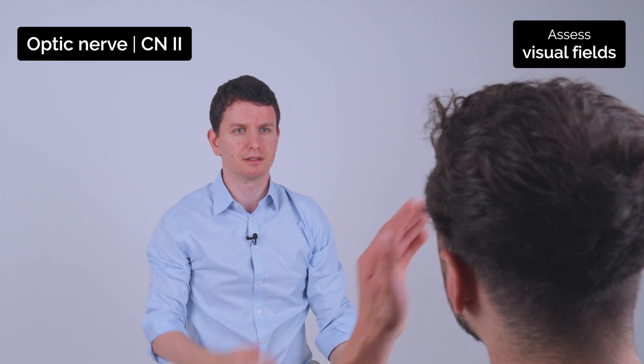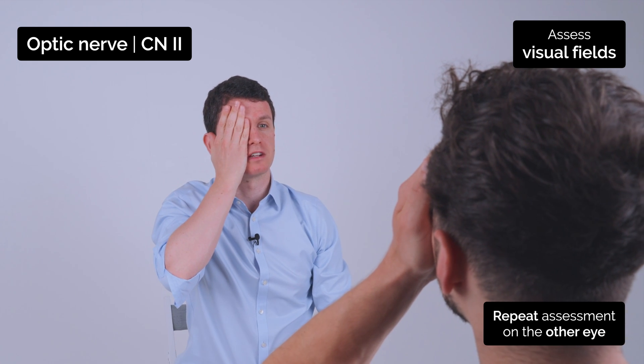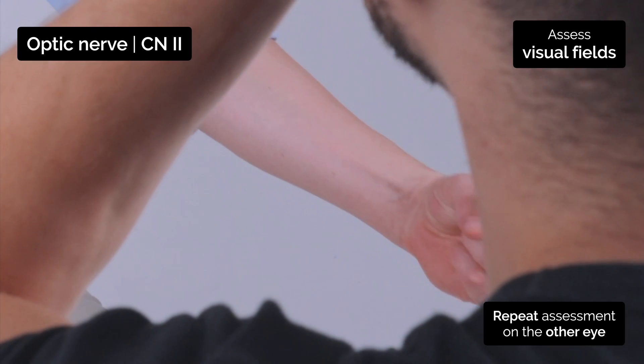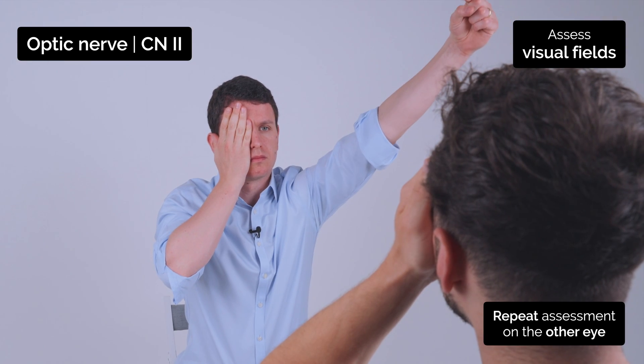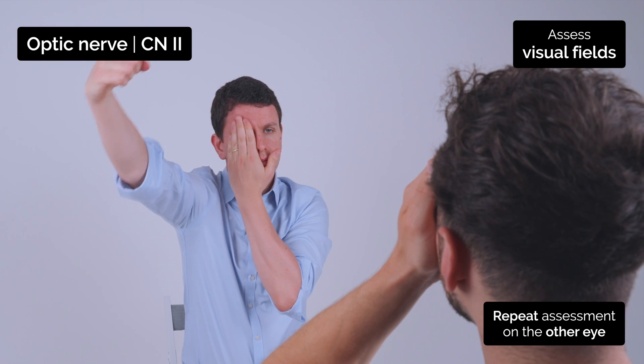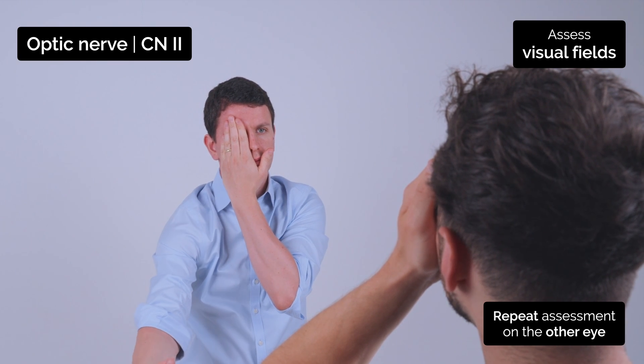Now if you can cover the other eye for me. I'm going to wiggle my finger again. I want you to say yes when you can see it wiggling. Yes. Yes. Yes. Yes. Yes.